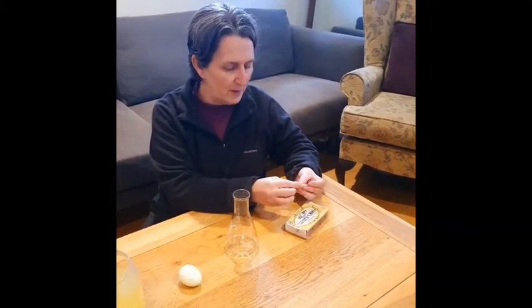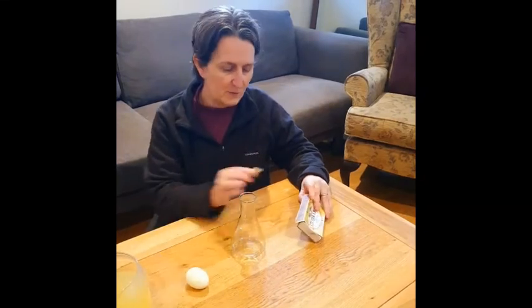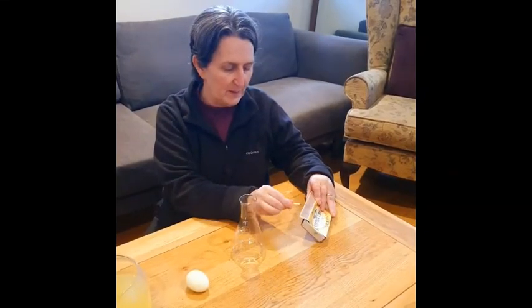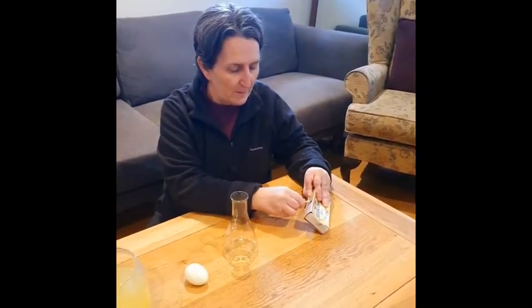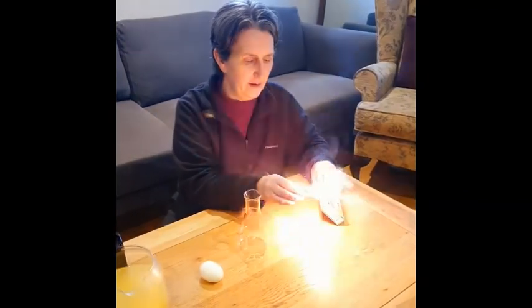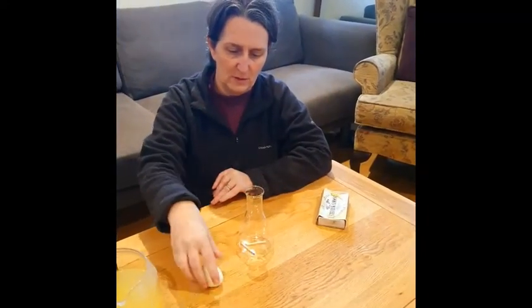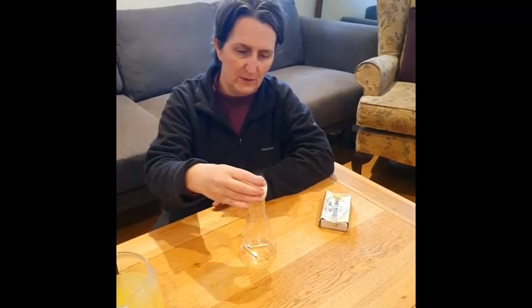For this one you need a glass bottle, a hard-boiled egg and some matches. Light your matches, drop them inside the bottle and pop the egg on the top.